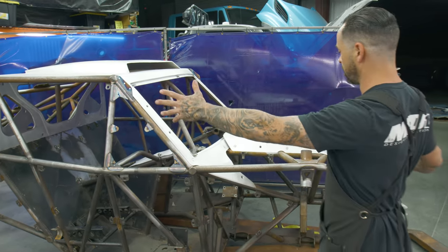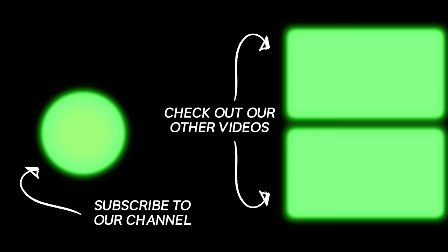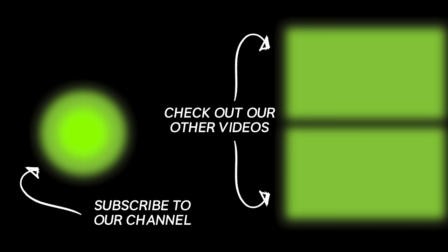I just wanted to show everything broken down and what goes into this. Comment, subscribe, have a good day. Bye!